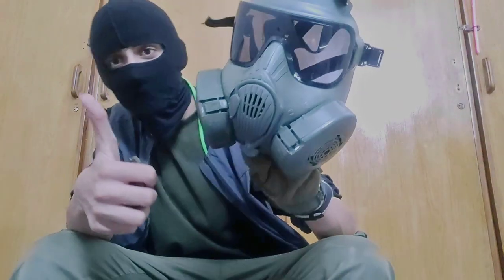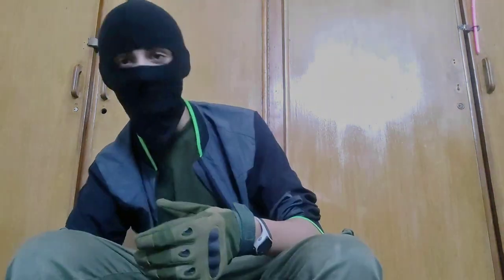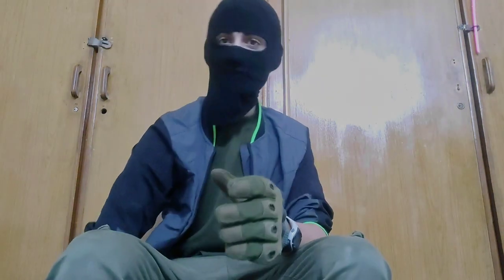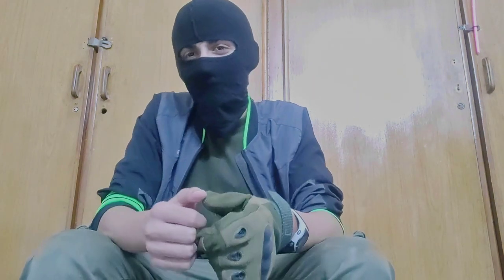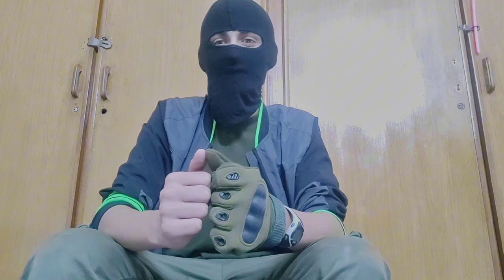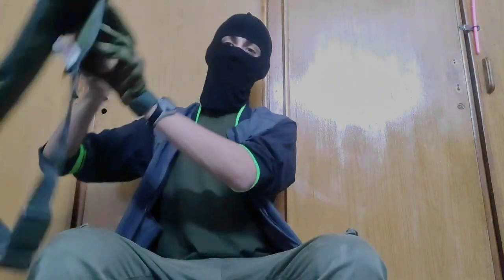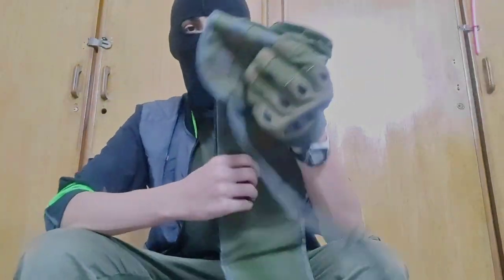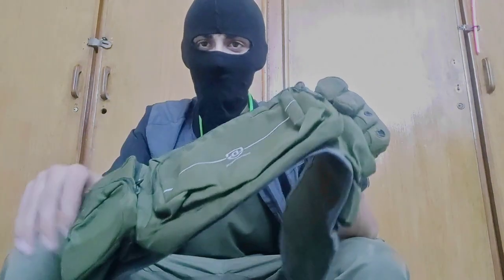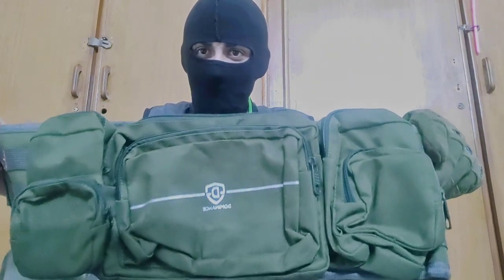Now let's move to the other product, which is the belt rig. This one actually has some real military use. I'm a person who likes tampering with actual stuff — really into the LARP life. I got this from Dominance.pk, which is a domestic company.